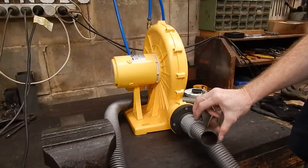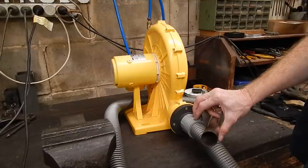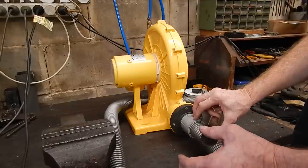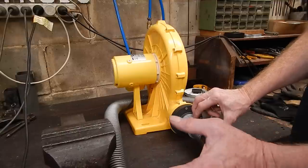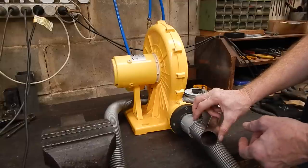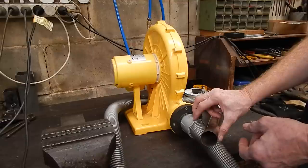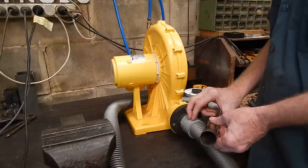But it gets better. There's a bit more you can do to these if you want to go down this path, and I'll show you what I did. The output on this is pretty well perfect for a furnace, but if it's too much it'd be nice to wind it back a bit — and there is a way you can do that. If you find it's putting too much air in there, I'll show you how I did it, and once again it costs very little.